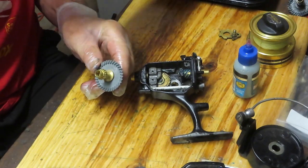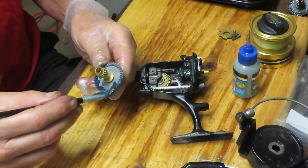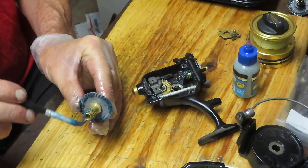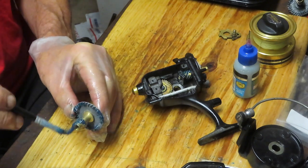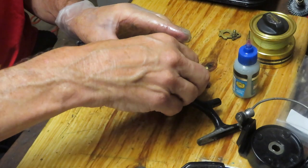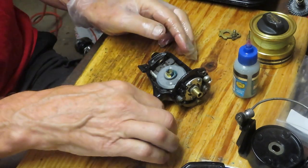Now it's on the bottom where it makes more sense for reinstall. This is our new main gear. We're going to put a healthy dose of grease — this is the Penn Precision Reel Grease. We want to grease the front and the back. The back is going to intersect with that crosswind gear, which is what makes it go up and down. Also put a little bit of grease here where the inner race of the bearing goes. Take the whole assembly and put that in.